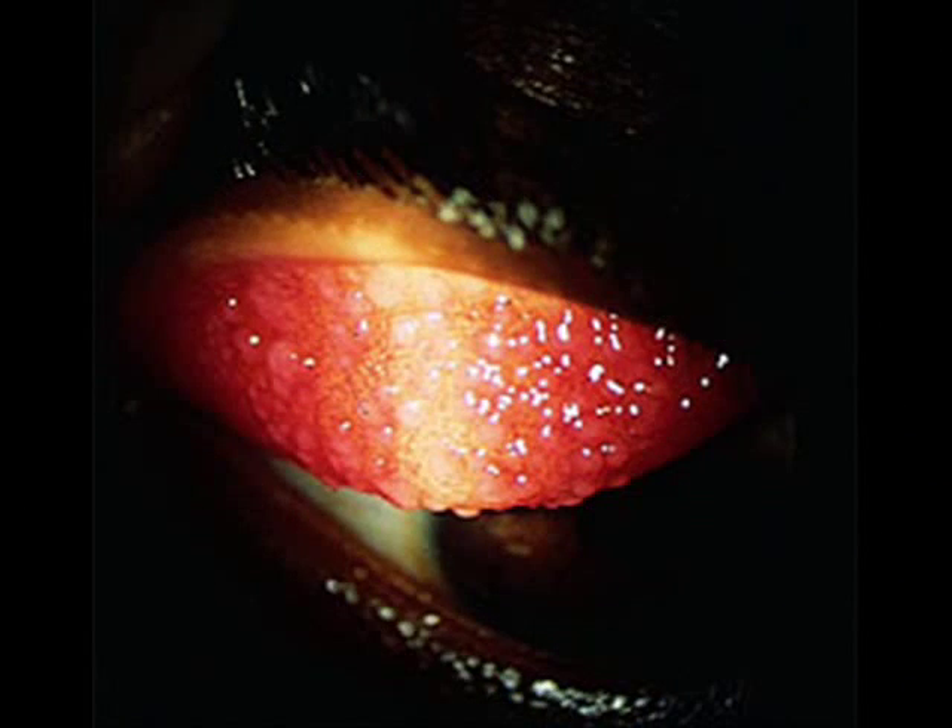Overwearing your lenses, keeping them longer than you should, can create very significant problems in that you may develop what's called GPC, or Giant Papillary Conjunctivitis. What you see here is Giant Papillary Conjunctivitis, the rough undersurface of an upper eyelid. Don't let this happen to you.